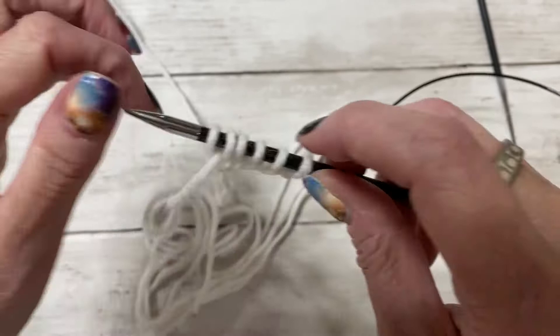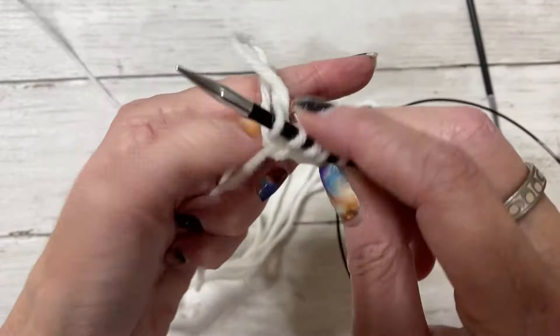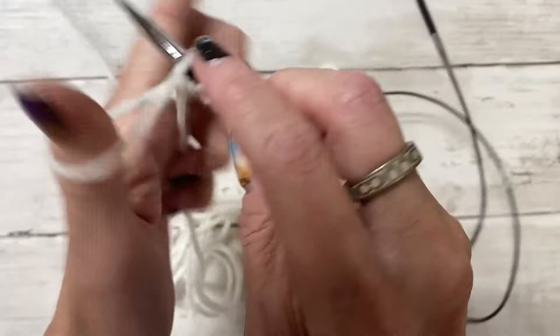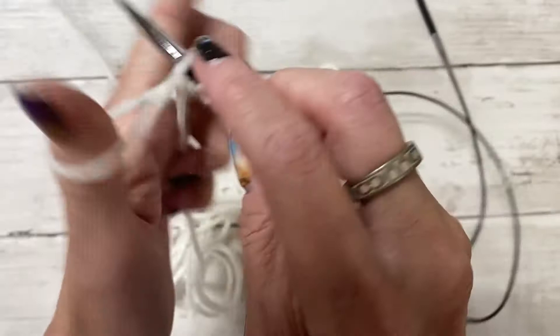Continue doing this until you have your multiple of four plus two. I'm going to continue until I have 82 stitches on my needle, and then I'll come back so we can do our first row of the hat pattern.